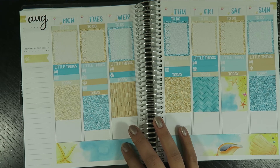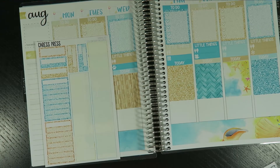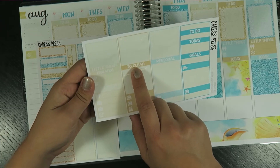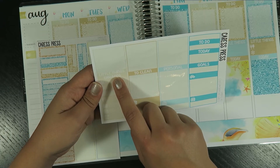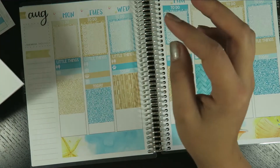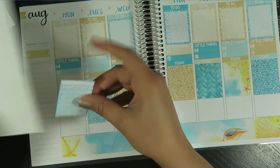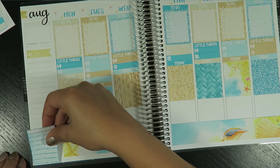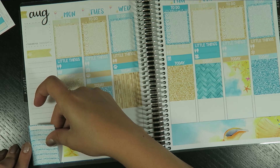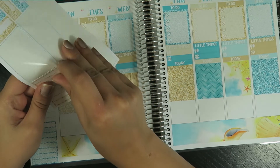On the side over here I'll want to do — she has some extras like to clean and errands. Yeah, let's do those two: to clean and errands. Let's do this one on the bottom. And let's do this one next.